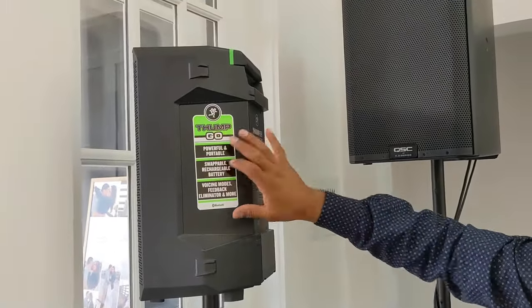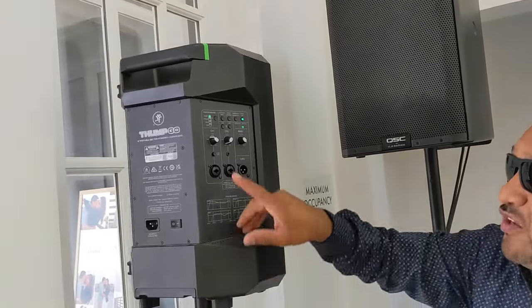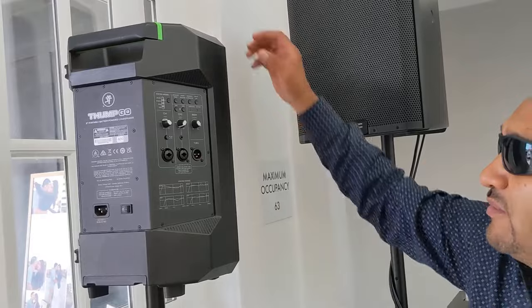The Thump Go. It's an 8-inch speaker and it's wireless Bluetooth. Let's turn it off before the battery runs out. This has lasted 14 hours — I used it at two events. One event was seven hours, the other event was seven hours, so that's 14 hours together.